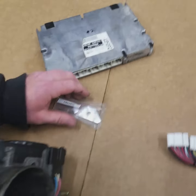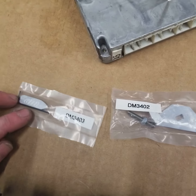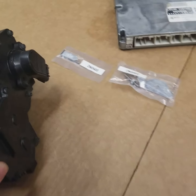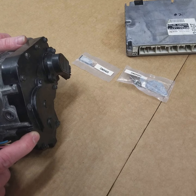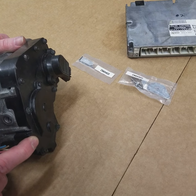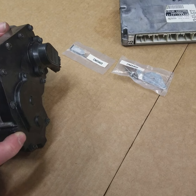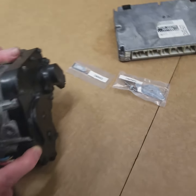Here we have a Drift Motion bypass for an ETCSI. You can see the difference mechanically inside under this cover — it's a pretty big difference. So you want to make sure you order the correct bypass for the product that you're running. The bypasses can only be used on an aftermarket ECU and you will not be able to use them on a factory ECU.